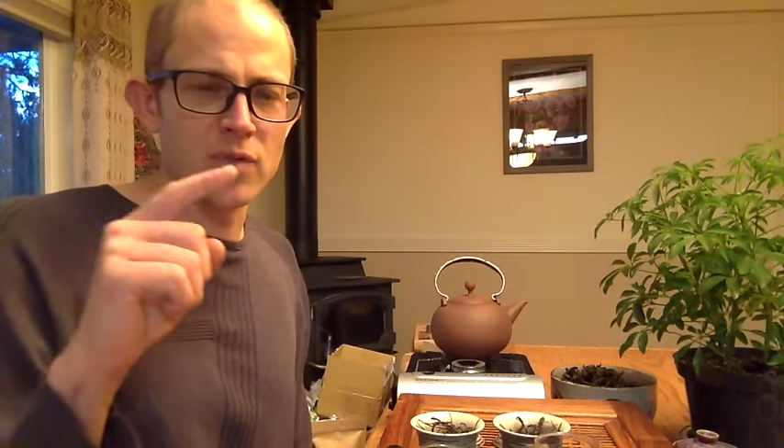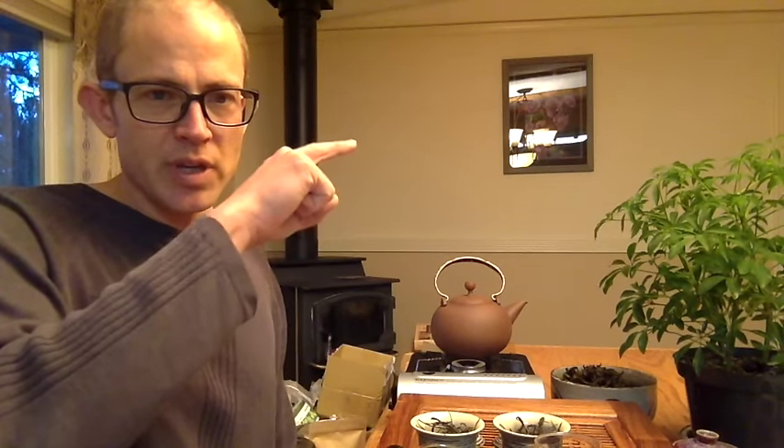At this point I can just tell by drinking it. Typically, Gu Shu Cha or tea from older trees tends to have a much more even, full-bodied taste — it doesn't dry in the mouth. When you brew it from start to finish, it's not like a lot of harsh plantation teas, like a Menghai Tea Factory 7542 production, where it goes up really fast and then loses steam pretty fast.